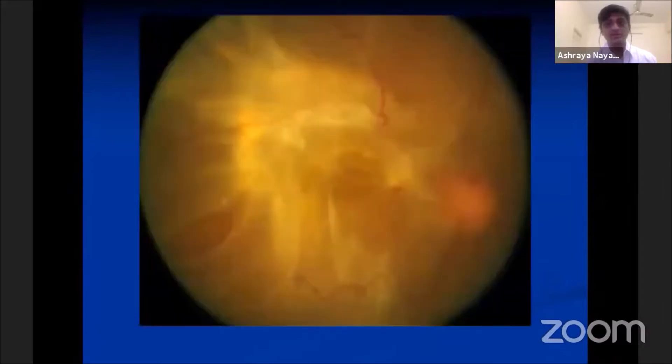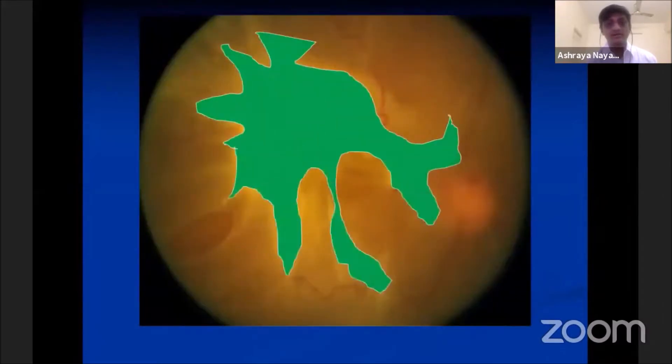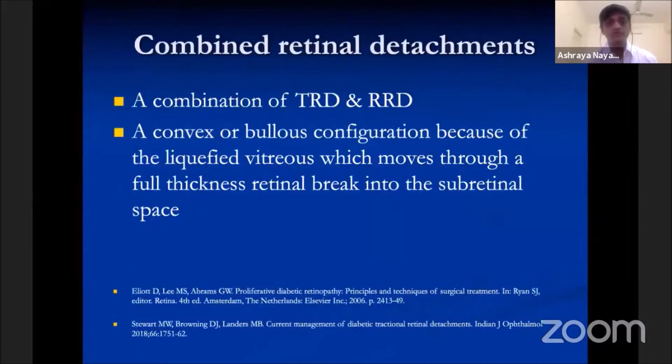A combined mechanism already has two components: one is the tractional component and another is a rhegmatogenous component. It usually has a convex or bullous configuration because of the liquefied vitreous, which moves through a full-thickness retinal break into the subretinal space.